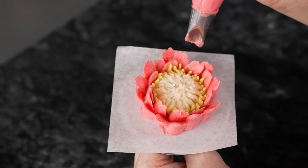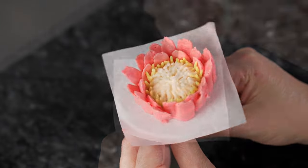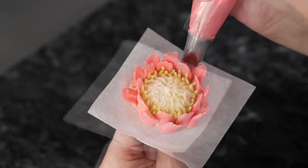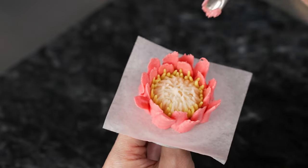That's all for this lesson. If you liked this video, try checking out some of our other flower series tutorials. If you have any questions, ideas, or suggestions, we would love to hear from you in the comments section.